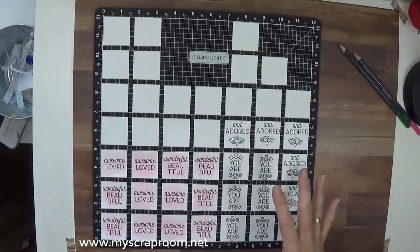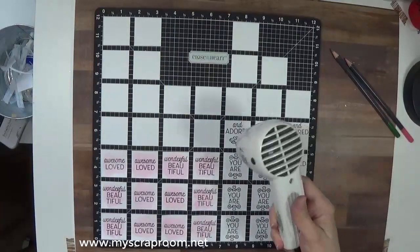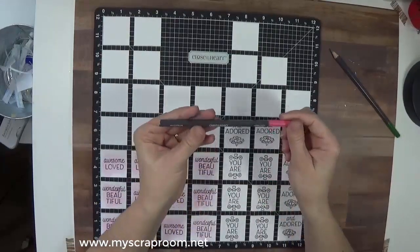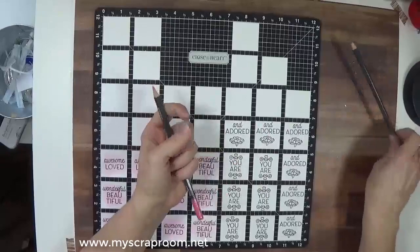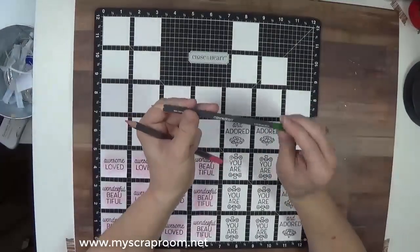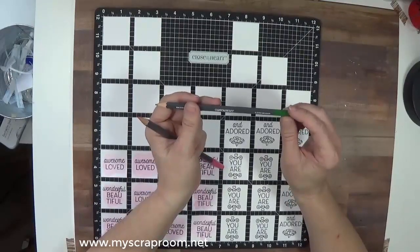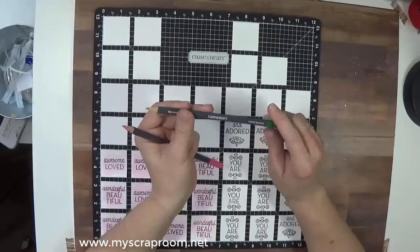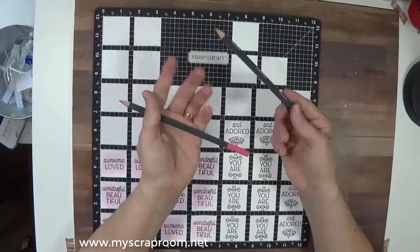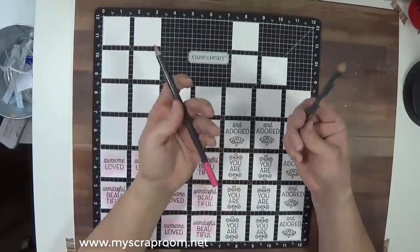I'm going to dry the ink real fast and then we're going to go through with our watercolor pencils. The watercolor pencils I'm going to be using are Bubblegum and Clover Meadow. Last I checked, the watercolor pencils were unavailable because they're doing a color change and as of yet I do not believe they're available. So if you have our watercolor pencils, by all means use ours. If not, use what you can get your hands on or order the kit and wait until the color change.